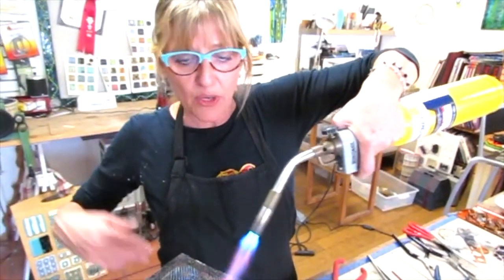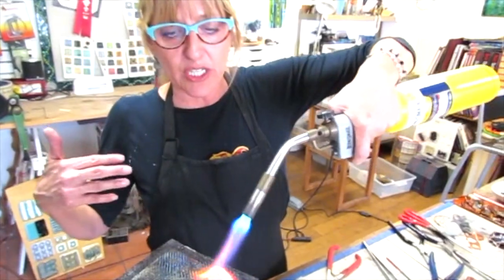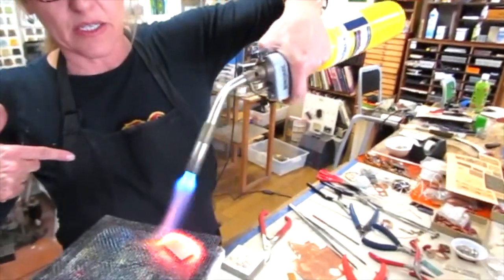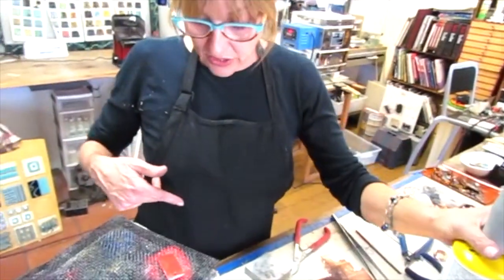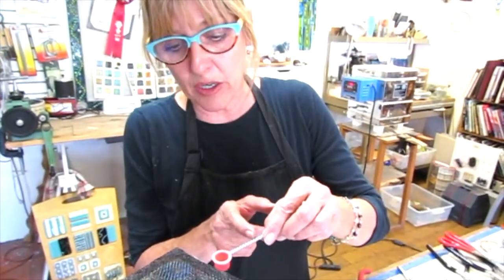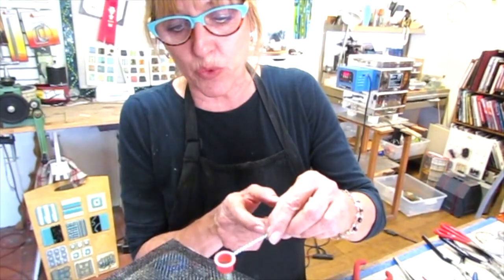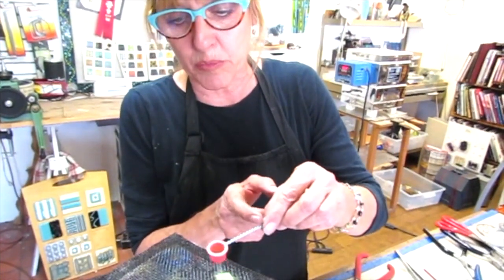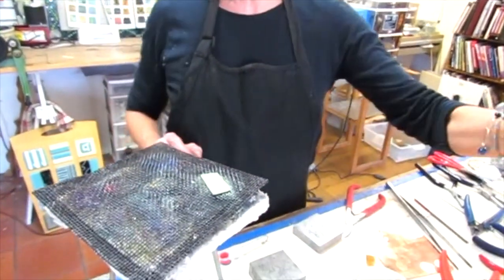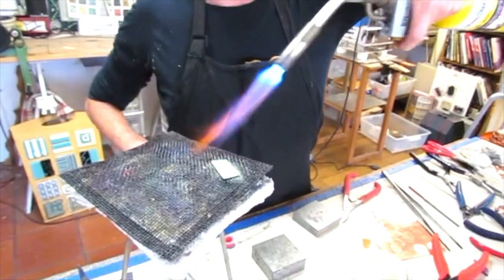When you're heating it, it goes through stages — it looks like an orange peel, but you're looking for a high gloss. A high gloss is going to be a great surface for the decal. If the surface is rough, the decal won't stick — there'll be little gaps in it.